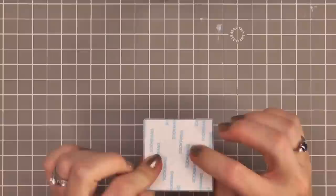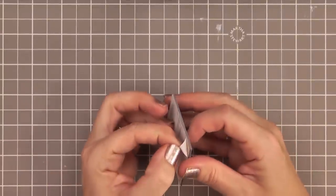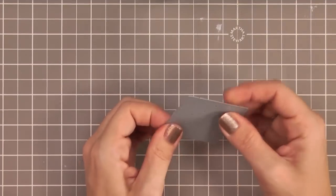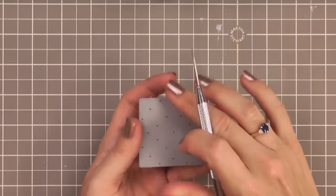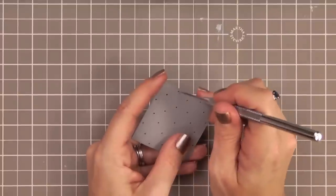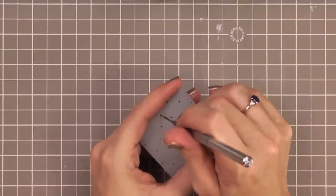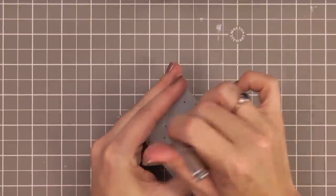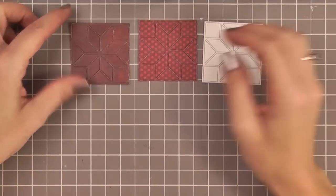Now that you've got it all die cut — these are very intricate — if you try to just pull it out, some of the pieces are going to stick in, the adhesive is going to show on the back, and it's going to get all over and be impossible to get out. So I'd recommend taking a piercing tool and poking through the little laser-etched holes in the back of the dies — they're there just to help you get little pieces out that may get stuck. I love that they're there.